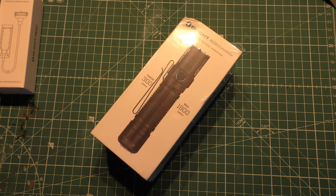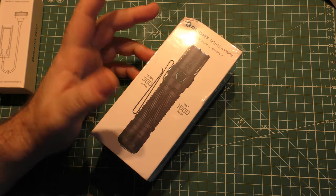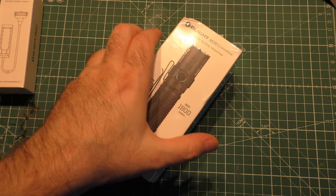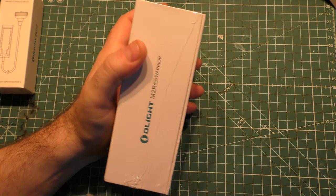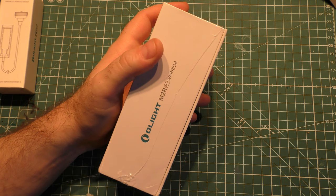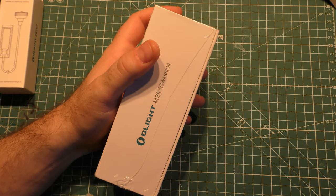Hey guys, I'm back and we have a brand new product from Olight — it's always a good day when we've got a new Olight to play with. We're looking at the M2R Pro Warrior. This is released officially to the world on the 24th, which is two days from the date I'm making this video. I just got my hands on it, they just sent it to me, and I'm excited.